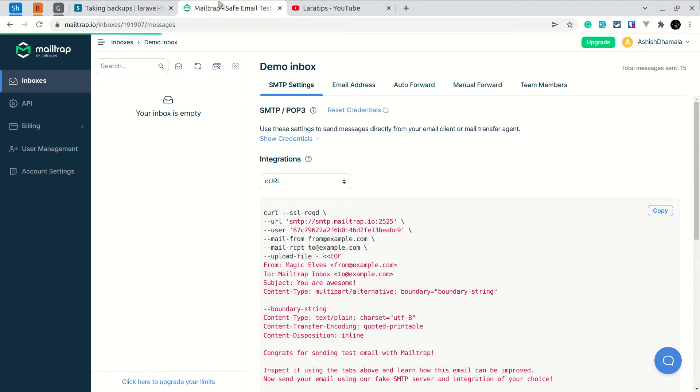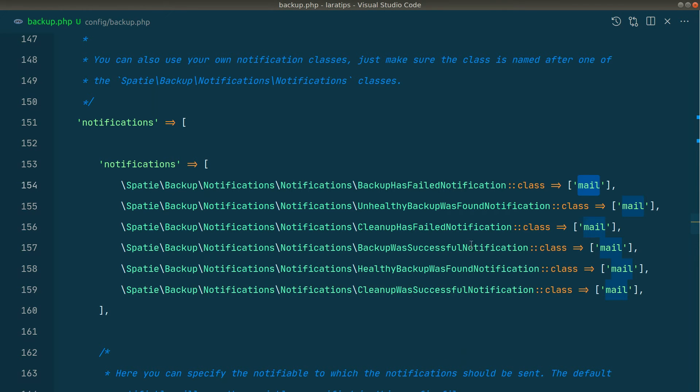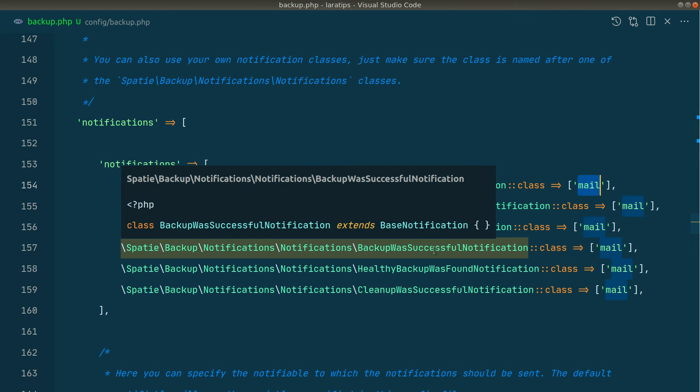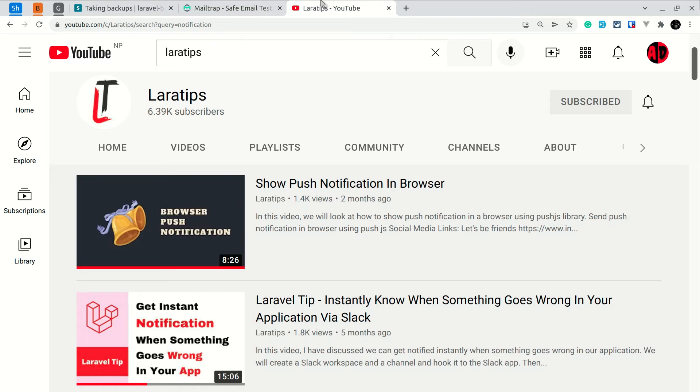I have already opened Mailtrap. Since we did the backup twice, it has sent us notifications showing new backup size, number of backups, total storage, newest backup, and lots of other information. If you don't want a notification when the backup is successful, you can just comment that out. To also get Slack notifications, add 'slack' here. I have already configured Slack notifications, and if you don't know how to configure them, I've created a video about it — I'll leave a link below the like button. You can also see that video titled 'Laravel Tip: Instantly Know When Something Goes Wrong in Your Application via Slack.'